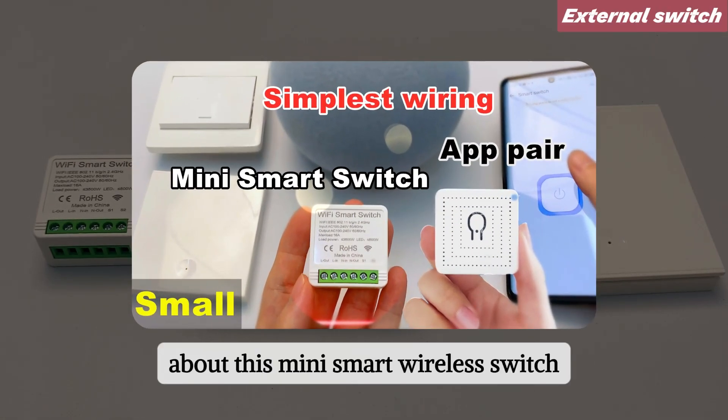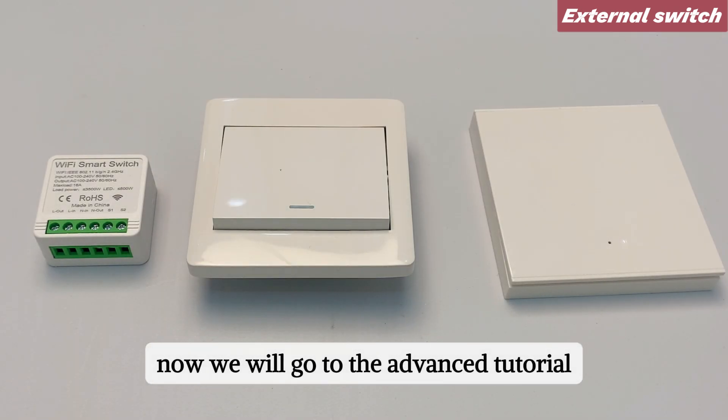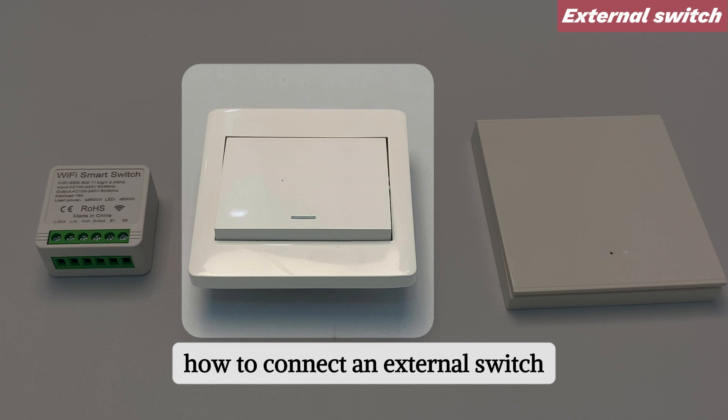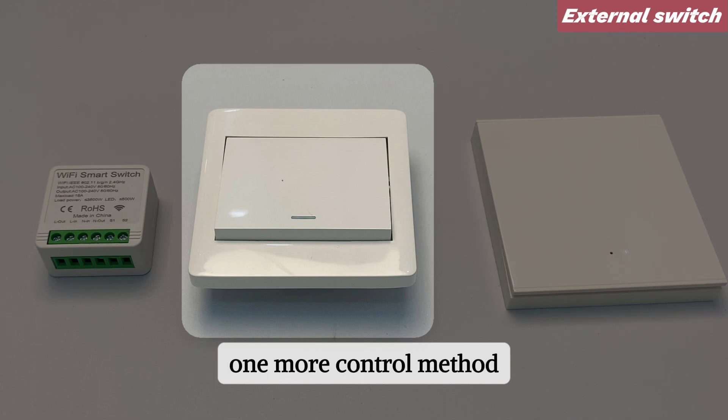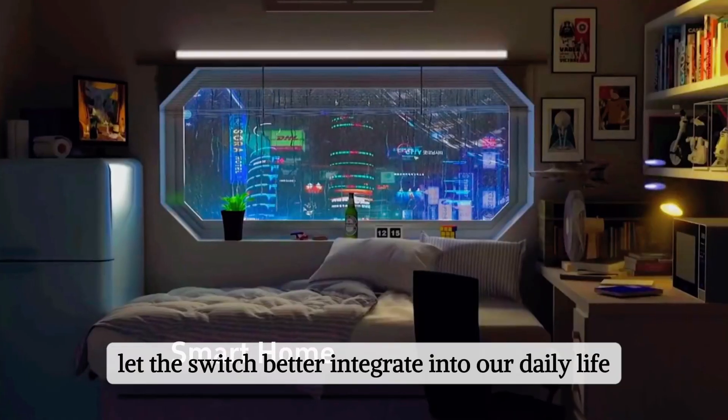In the last video about this mini smart wireless switch, we introduced the simplest wiring method. Now we will go to the advanced tutorial: how to connect an external switch — one more control method — to let the switch better integrate into our daily life.